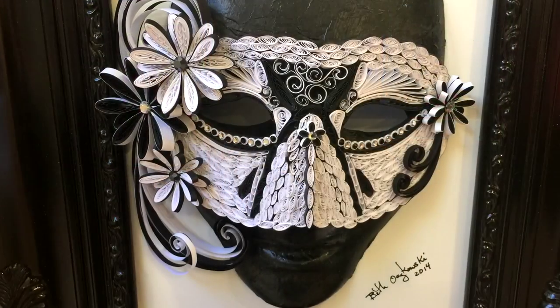I practice the art of quilling, which is an ancient art thought to originate back in the 15th century. There is some controversy on that, but that's about the earliest signs they can find of it.